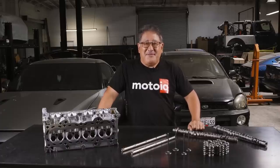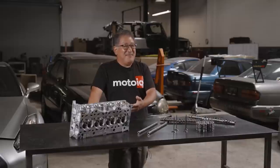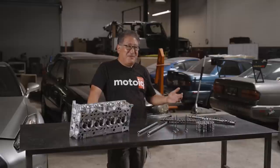A few weeks ago we did a video on the K20 Honda engine bottom end. A lot of you guys really liked that and in the comments you were asking for us to do a head video. So here's the K20 head and some of the tech about it and what we do.